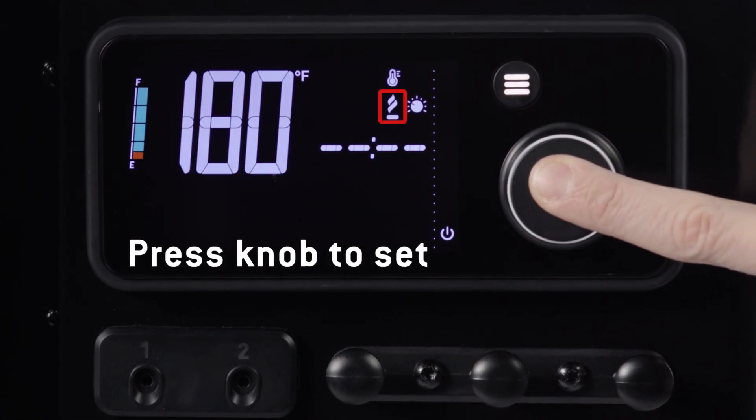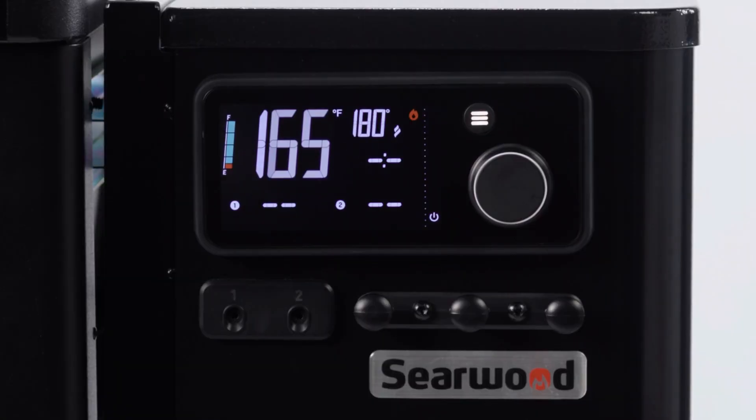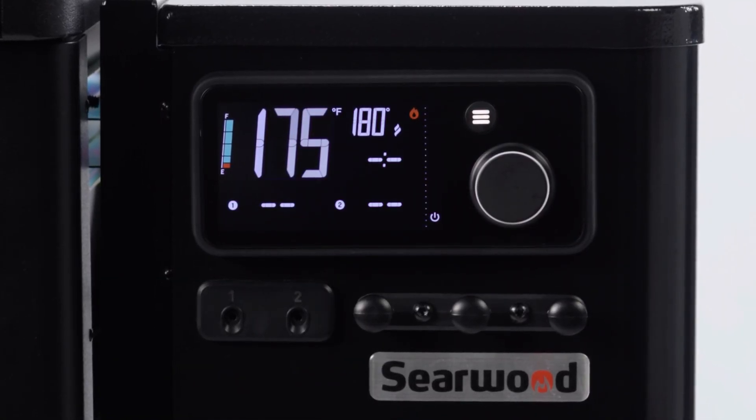Then press the knob to set Smoke Boost. You'll hear a sound that confirms your setting. Wait until your grill reaches 180 degrees and you're ready to grill.